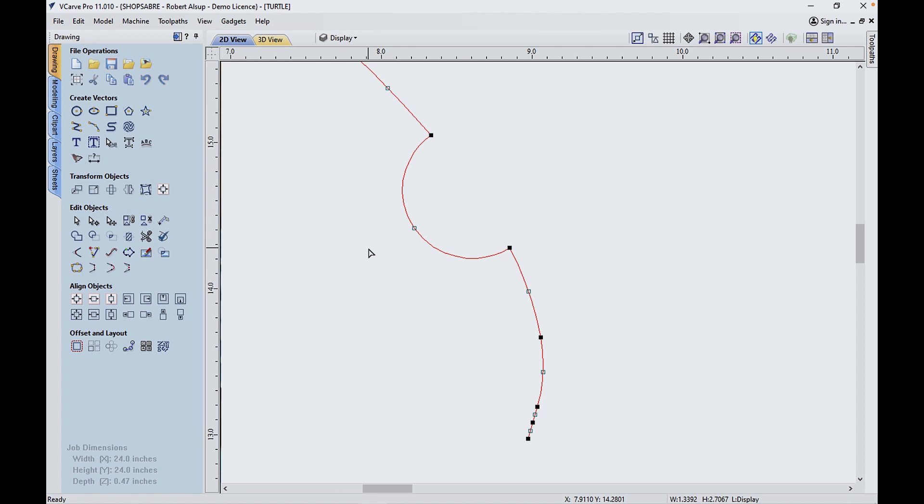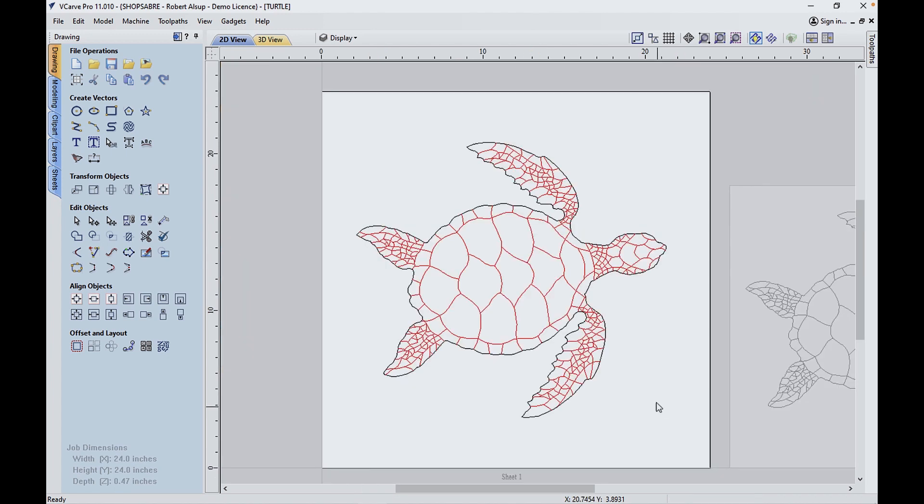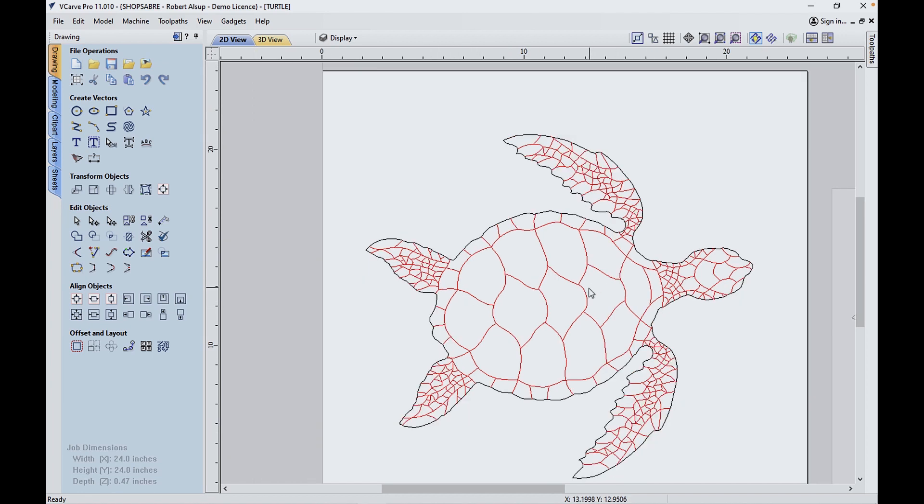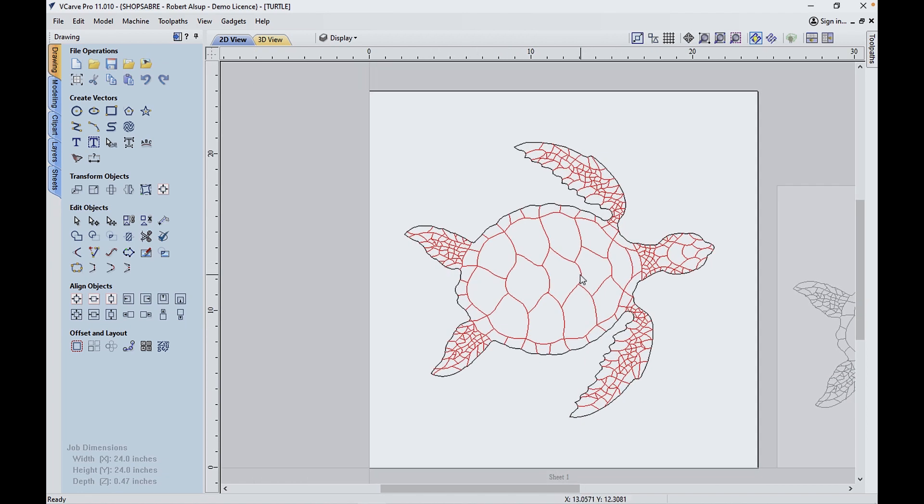Let me show you what that looks like when you're done. When I finished, this is what it looks like — there are the red lines, those are digitized. The black line represents the outside, so that's going to get cut with a router bit. The red lines are going to get cut with a laser, and we're going to do a 3D engrave on top. So I've gone from the picture to this with all the geometry converted to arcs. Now we're ready to start thinking about how to toolpath this.